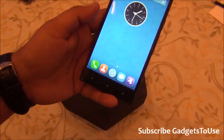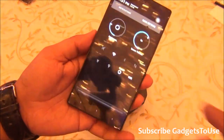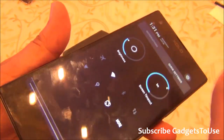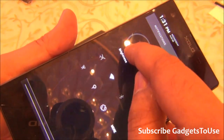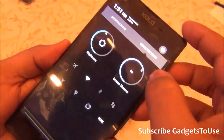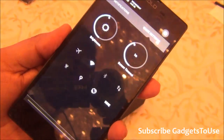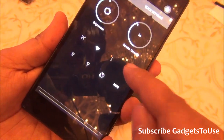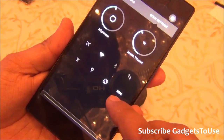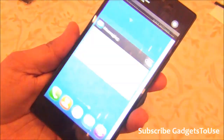The notification center has interesting toggles. You have a circular brightness control to increase or decrease brightness, with automatic brightness also supported. You can change the screen timeout from here too. Additional toggles include airplane mode, Bluetooth, data, flashlight, and rotation, and you can add more toggles by tapping 'More'.